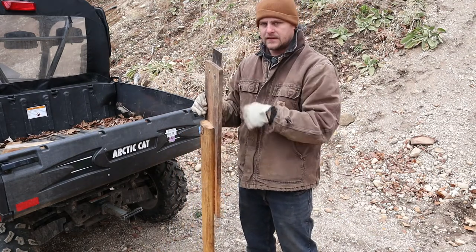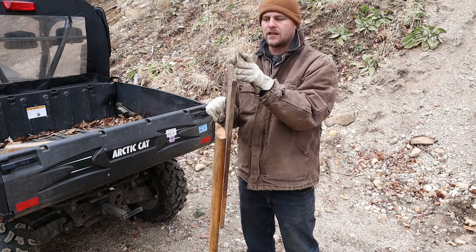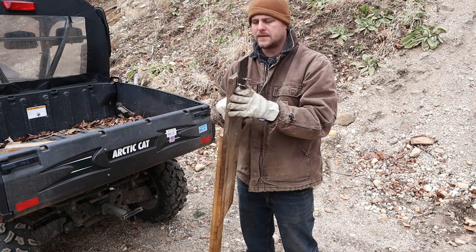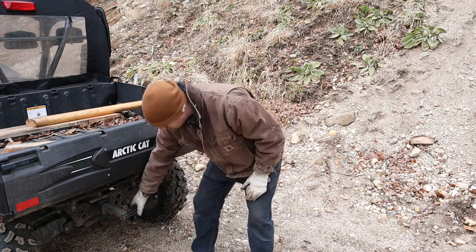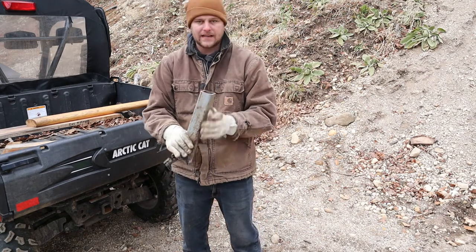I've already had it mounted on this board to get it up to my belly height, and then all I've done here is attached a quarter-inch piece of plate. This piece of plate is slightly bent, that's why it fits super tight in there.